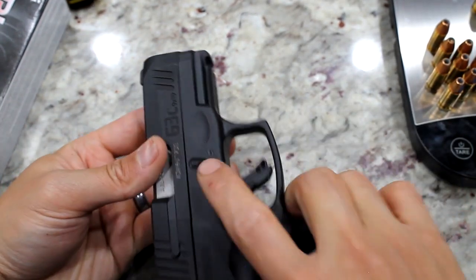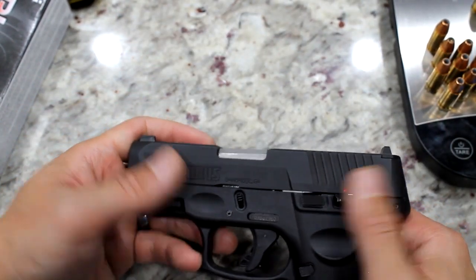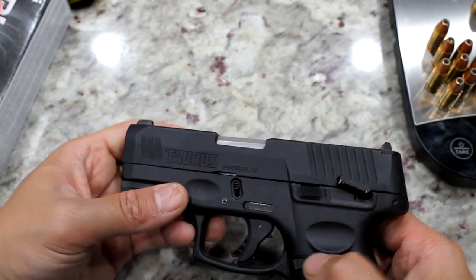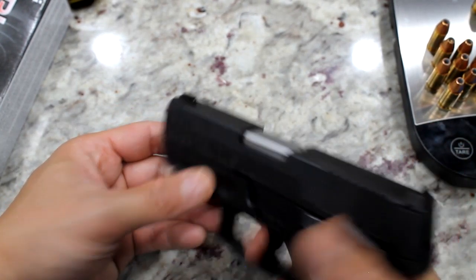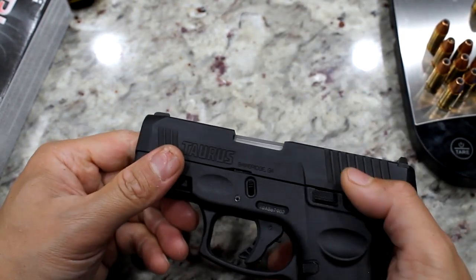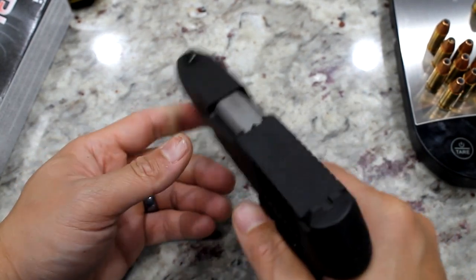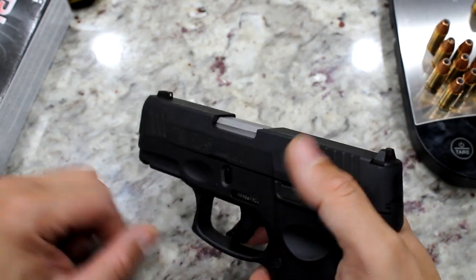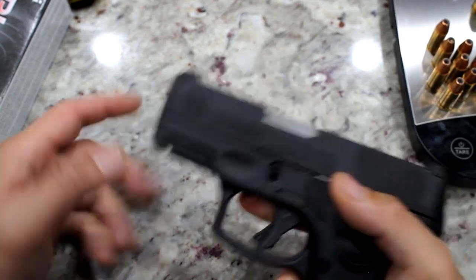The safety is not ambidextrous — all the mechanisms are on one side. With the safety on, the trigger does not go back and the slide does not go back. Pretty good. To disengage, just slide it up. It's right on the side of the thumb — up, down, up, down — pretty smooth.